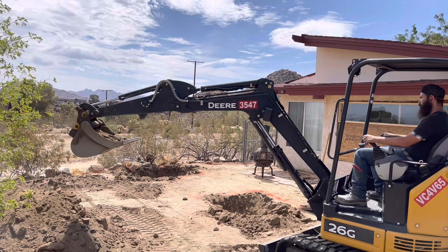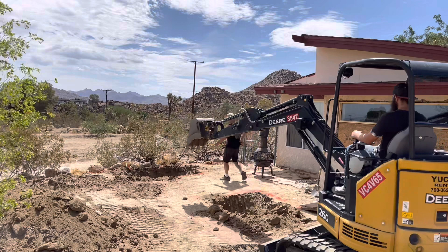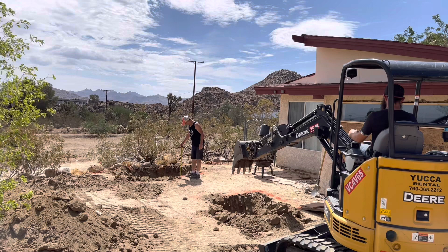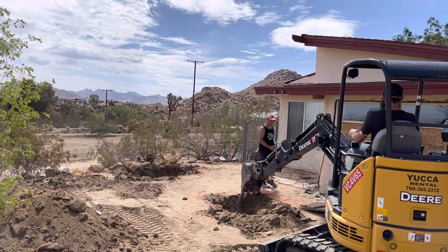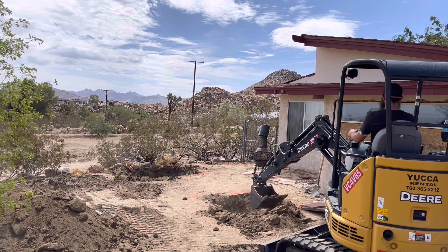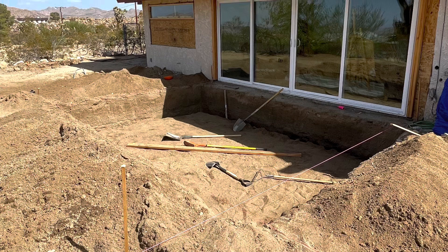What we do first is we excavate to the depth that we require and get the general pit dug out. You get to a point and then you've got to hand dig and do the final shaping by shovel. We'll get down a couple feet, check our depths, put a laser in there, make sure everything is nice and level and get the hole dug. What's important is making sure you have a nice compacted solid base after you're done — not real loose.